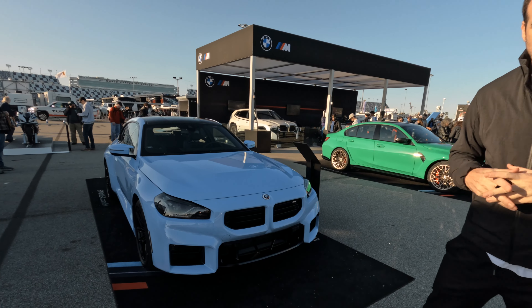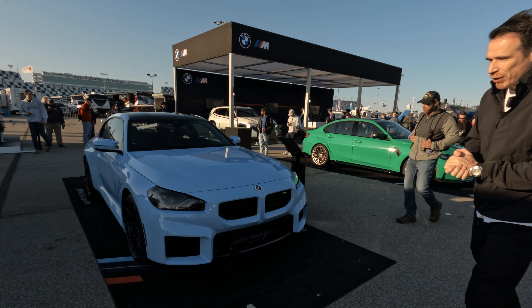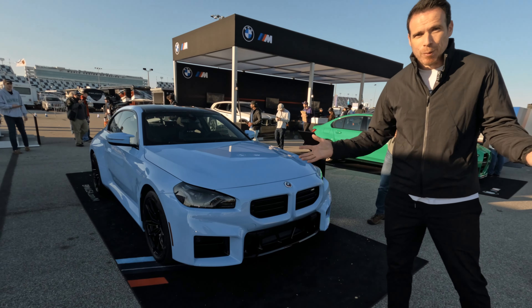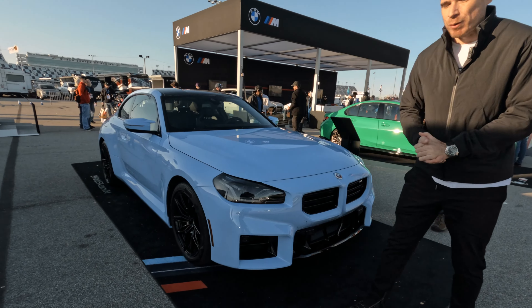So once again, new generation M2 replacing the F87, brand new design as you can see. It kind of moves away from your typical BMW design cues — no more double headlamps, just a single headlamp, so that's one of the biggest changes on the car clearly. The car does look a lot more squarish than on the outgoing generation. Of course no surprise there — you've seen the M240i and the new 2 Series, so that's built exactly on that.